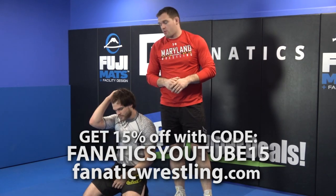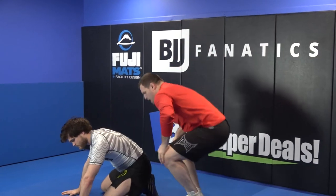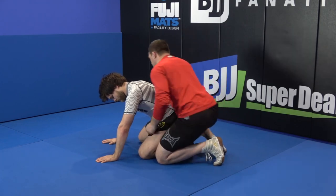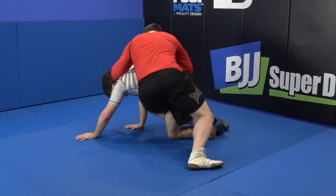This next one is another great counter when our opponent sits us to our butt when we're riding legs. I'm going to come spiral ride and I'm going to go a nice deep cross-body ride with my left leg. Bump! Left boot comes in, I'm lacing at the ankle.